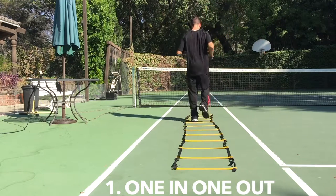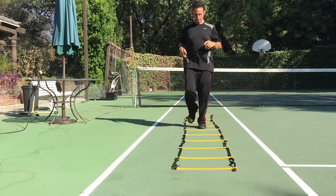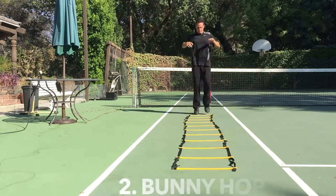Up first is your good old-fashioned one-in-one-out, just like you're running. And on the way back, start with your opposite foot. Easy — nothing to it.